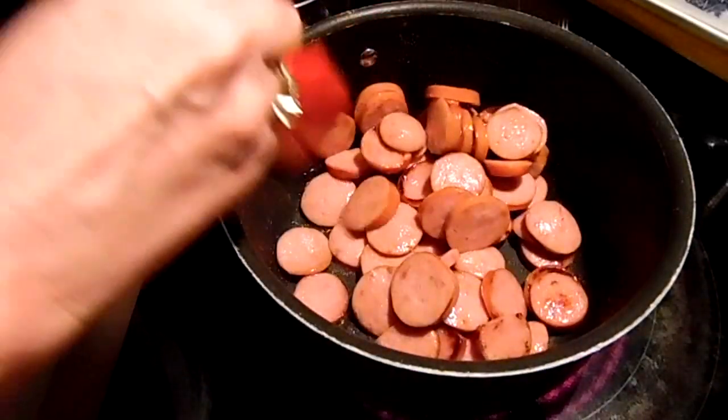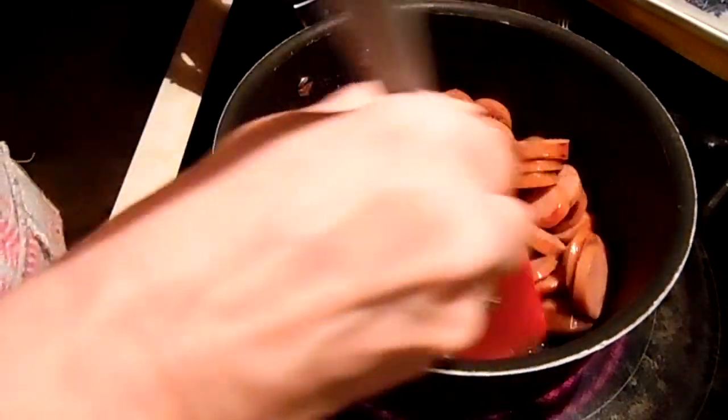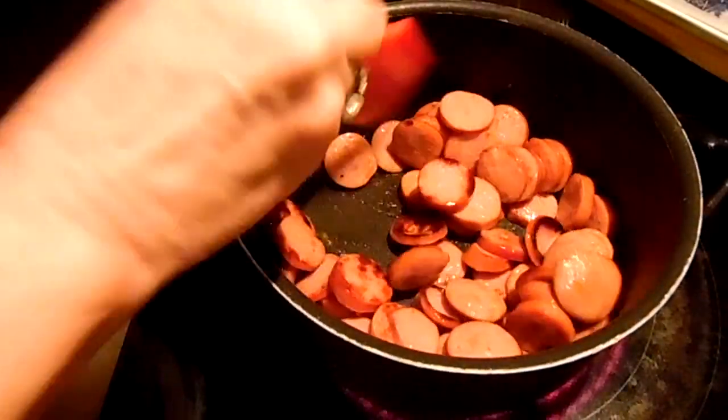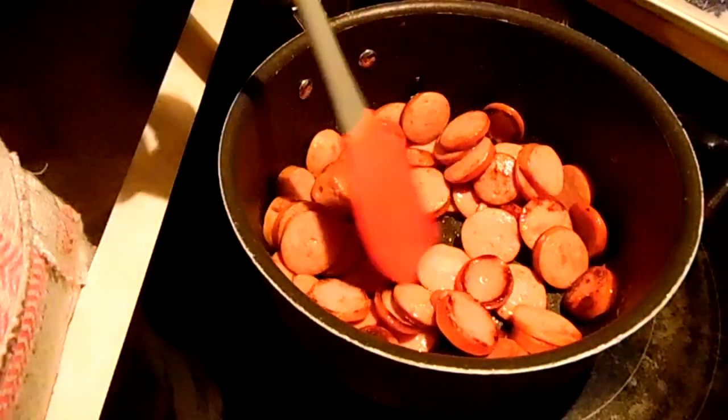I'm going to brown this off — it's going pretty fast because the pan is really hot — and then I'm going to drain off the excess fat. I want to try and get as much of that out as possible.